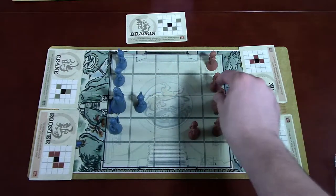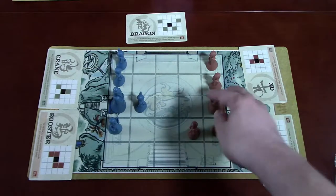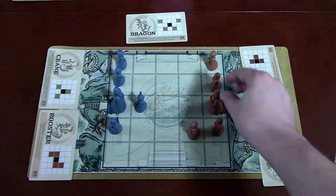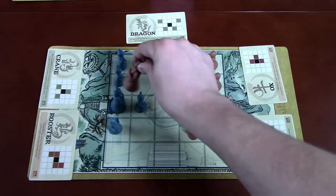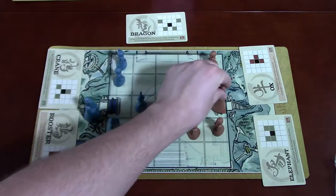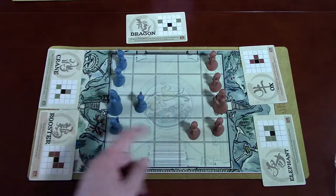The goal is to either eliminate all of your opponent's pieces — which is as simple as landing on them — or, if your opponent's grandmaster gets taken, they lose. Alternatively, you can move your own grandmaster onto the opponent's home base and win immediately. So basically: destroy the opponent's grandmaster, or move your grandmaster onto their home base.